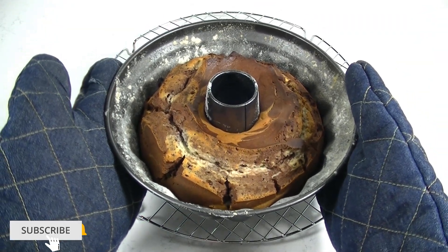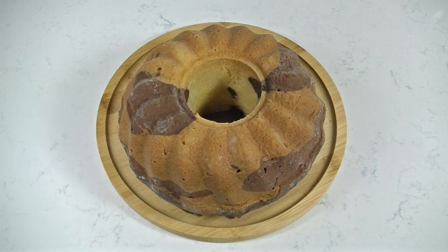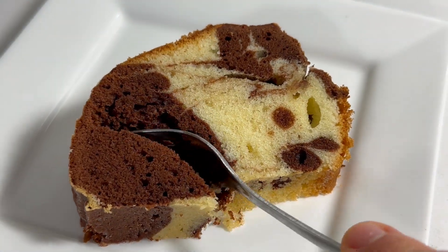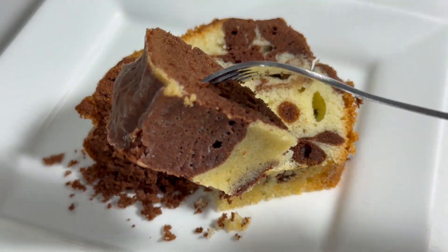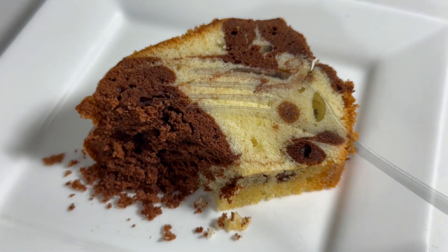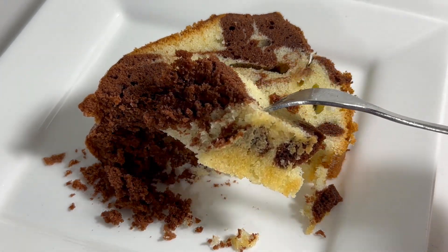Hi guys, good to see you again. Today I'm going to show you how to bake a marble bundt cake. Making this cake is just as easy as a normal cake, but we will divide the batter in two, add cacao powder to one of them and then mix the two batters together into one cake. I hope you give my recipe a try and if you do, please let me know what you think about it. Enjoy the video.